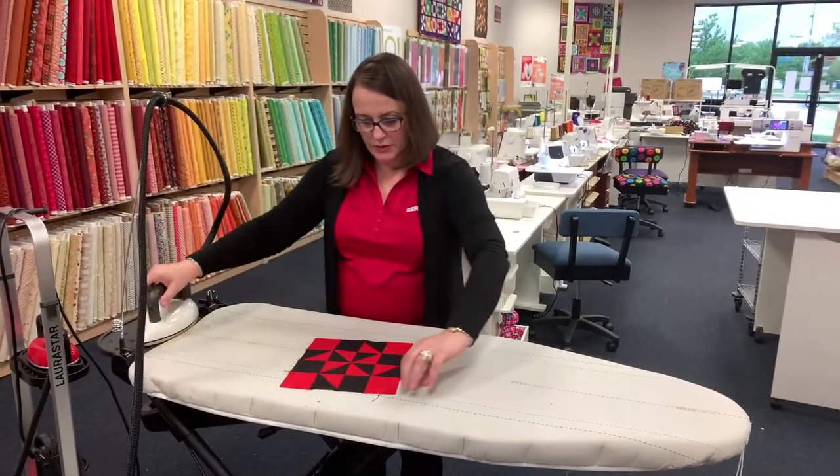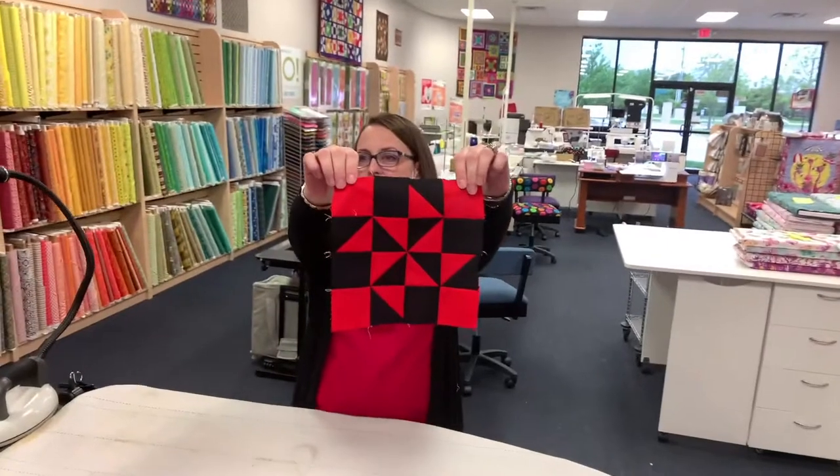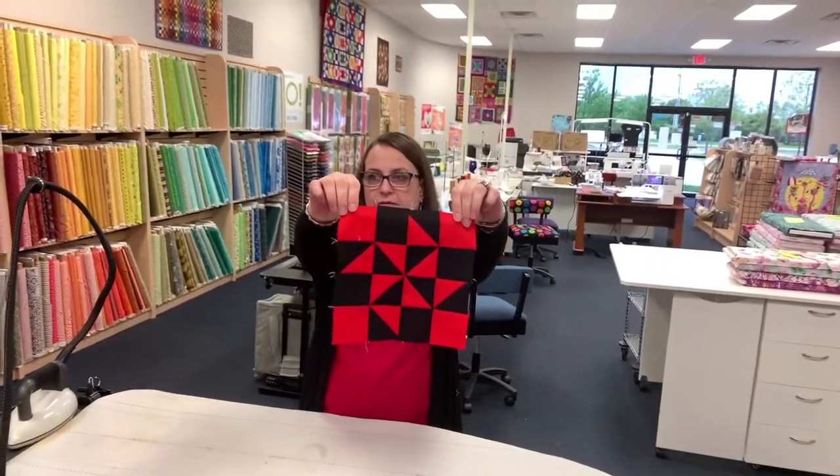That turned out really pretty. And there it is — looks nice. Block number 25. Seems like yesterday we were starting block one.